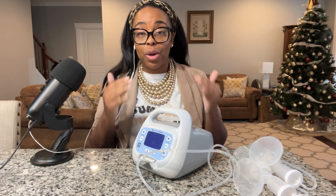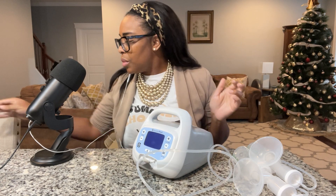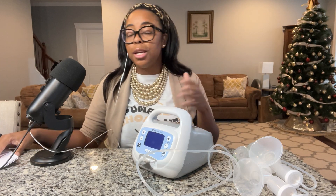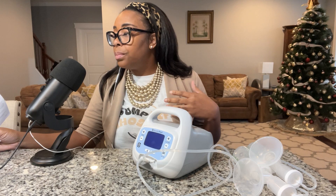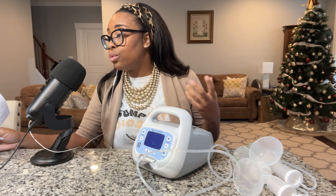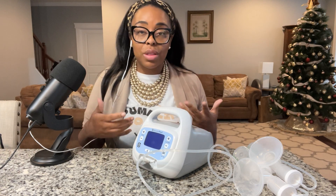I want to talk about how to operate the pump. It has about 78 settings total. I pulled out a couple of highlights from the manual: it has a stimulation mode and an expression mode. The stimulation mode speed ranges from 80 to 120 cycles per minute, and the expression mode ranges from 30 to 48. It also has at least three hours of battery life after a full charge, and automatic power shut-off after 60 minutes.